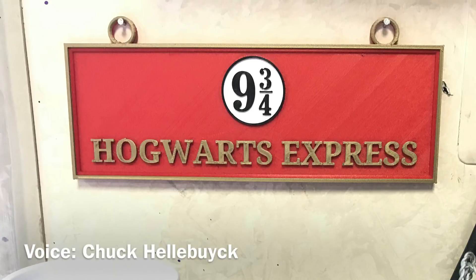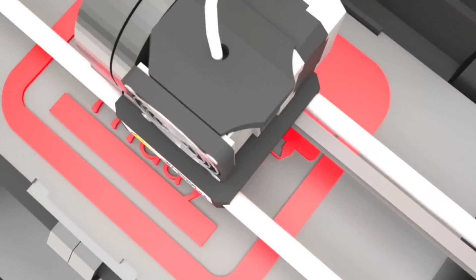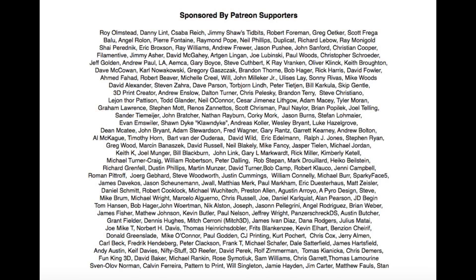In this episode, I'll show you how I designed and 3D printed this Hogwarts Express sign for my wife, right here on Filament Friday. Filament Friday is brought to you every week by the generous donations of my Patreon supporters.